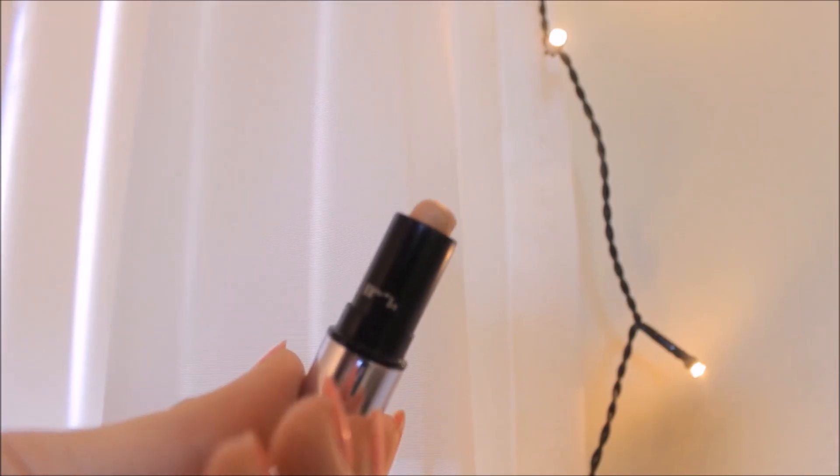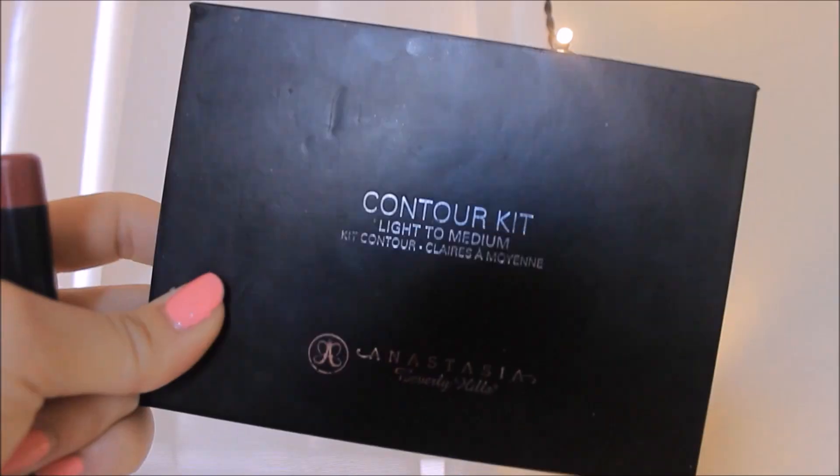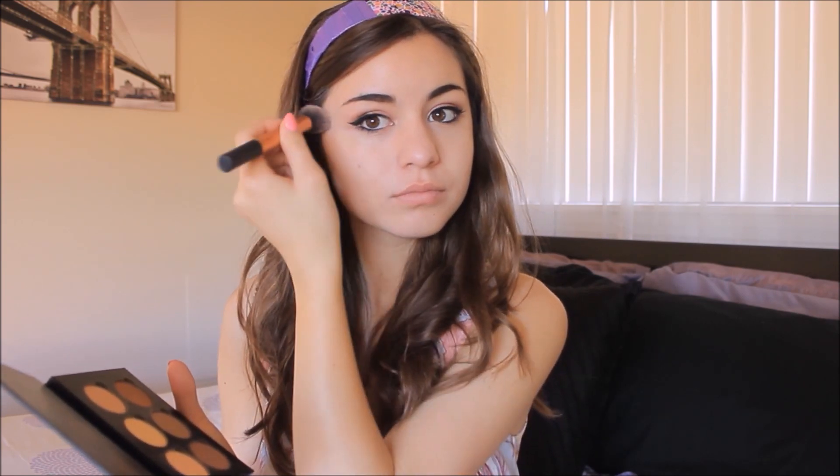Taking a highlighter from Benefit, I'm going to highlight my cheekbones and the brow of my nose, then blend that with my finger to get a really nice goddess highlight look. Then taking my Anastasia Contour Kit, I'm going to apply another highlight color over my cheekbones, and then using a medium shade, I'm going to contour my cheekbones and my jawline as well.